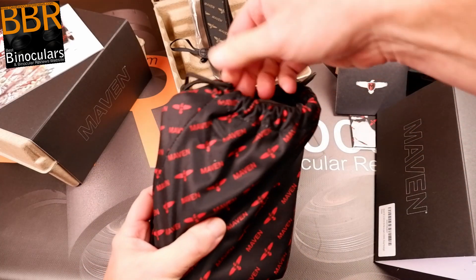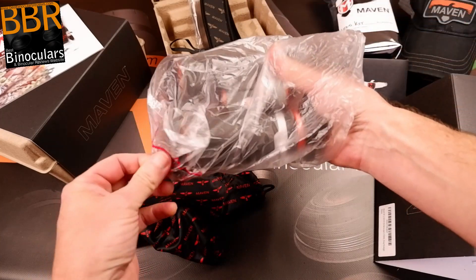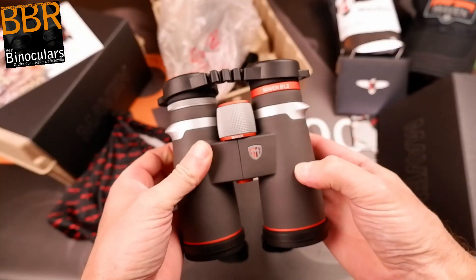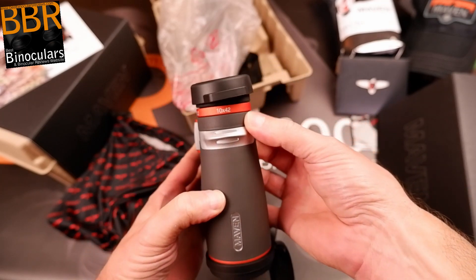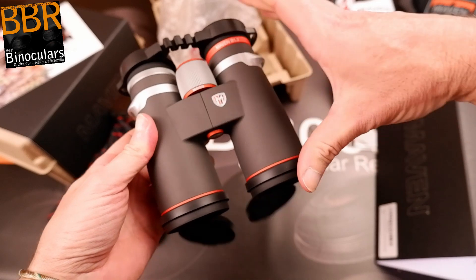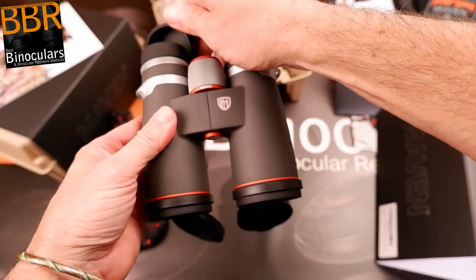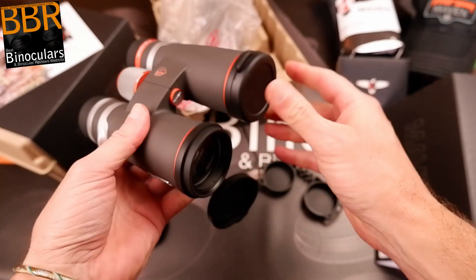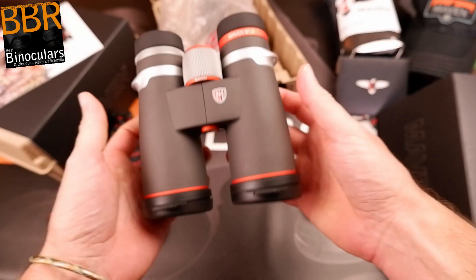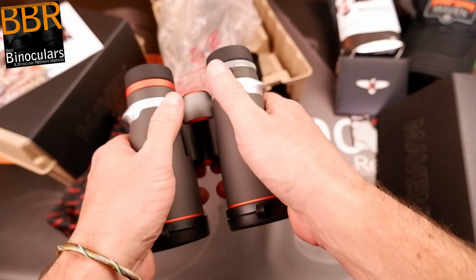Let's get into the binocular. My first impression is it's very compact — definitely not a 50mm binocular. So it's the Maven B1.2 10x42. My very first impression is it's very compact — not very compact for a 42mm binocular, but compact; relatively short. I think that's one of the things Maven were trying to achieve when updating from the B1 series: a binocular that still had reasonably large 42mm lenses but was really easy to carry in the field. From first impressions, it's definitely ticking those boxes — I really do like its short, compact shape.